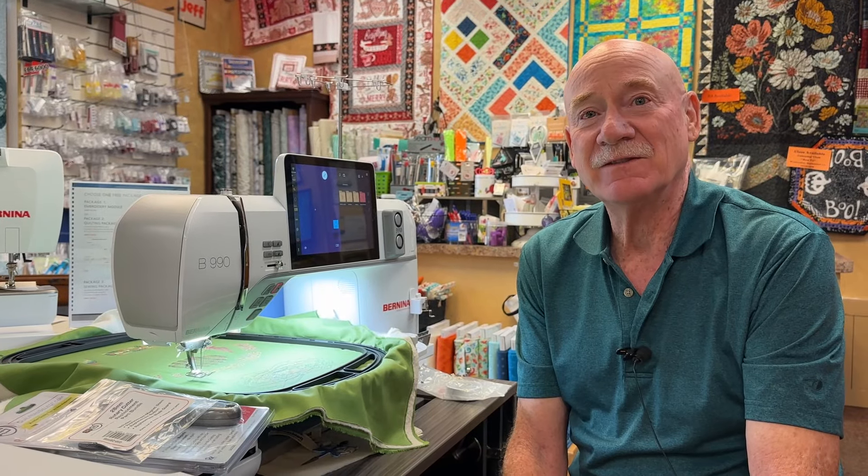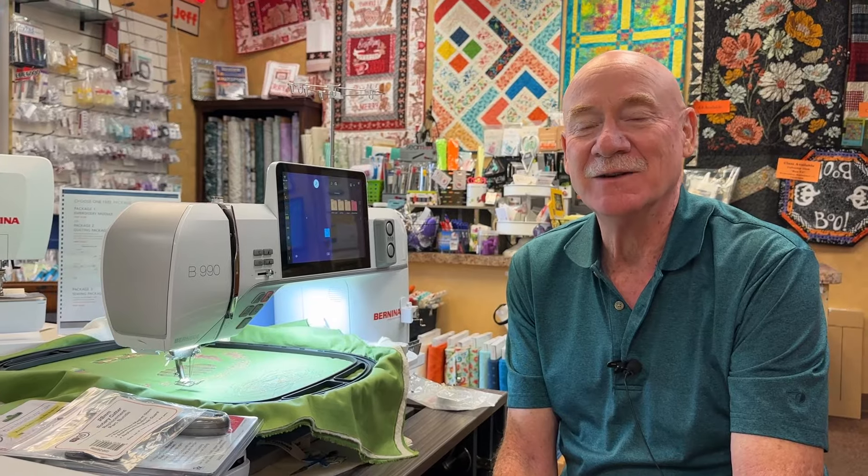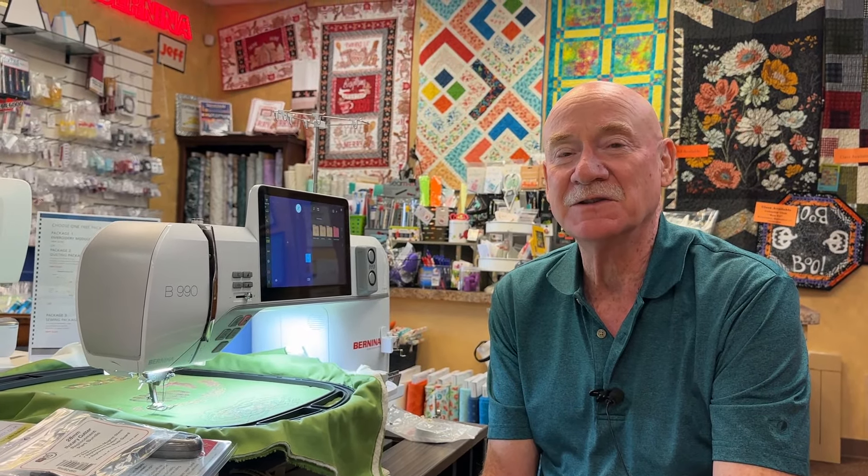Hello everyone, it's Bernina Jeff from High Fashion Sewing Machines and Quilt Shop in Grand Junction, Colorado. I'm not an employee of Bernina of America — I have a dealership here in Western Colorado.